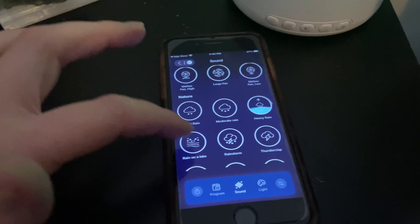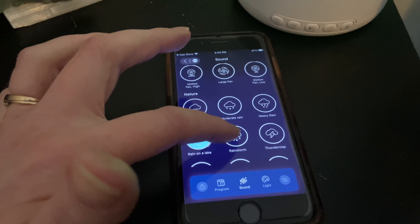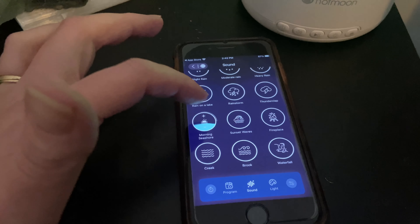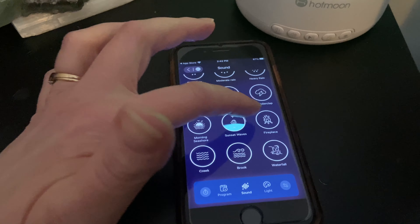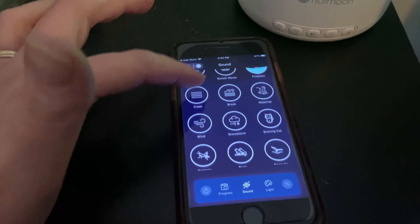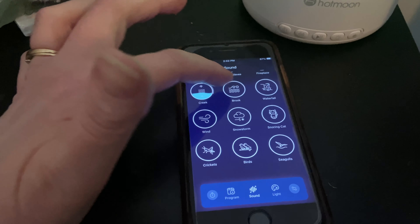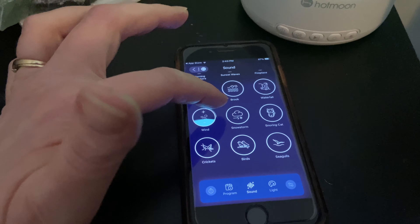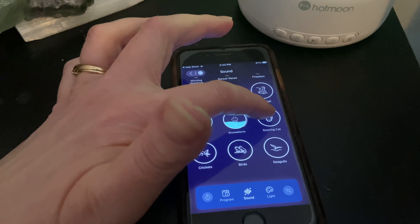There are all sorts of different sections that you can customize for each one, so you can use your favorited customized sound at the touch of a button. The bottom part of the program section lets you add different timers throughout the day, so certain timers or alarms will go off with the specified sounds, lights, and volume that you want.